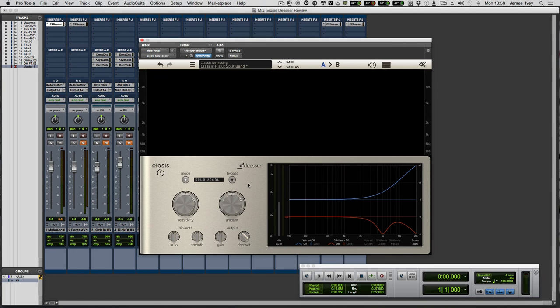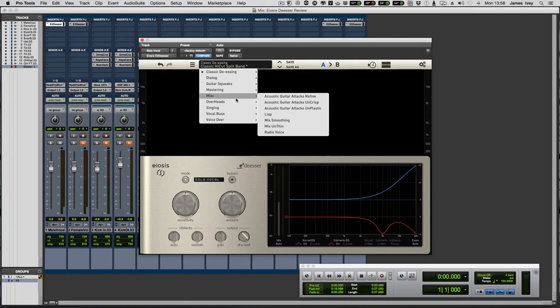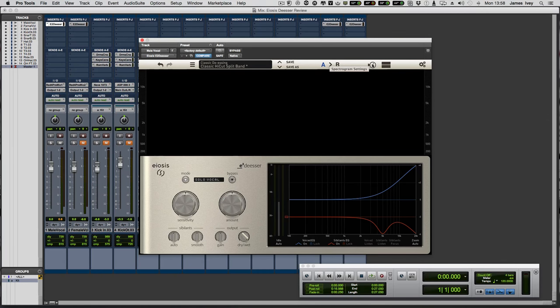Let me take a moment to show you around the GUI, then we'll dive in with some audio examples. Up here we have our presets — presets for de-essing can be tricky, but they're a good place to start. We have save, save as, and AB comparison. Controls for our spectrogram let us choose to see it or not. The main controls are sensitivity and amount: amount is how much de-essing we're doing, and sensitivity is at which point the de-essing kicks in — almost like a threshold setting.